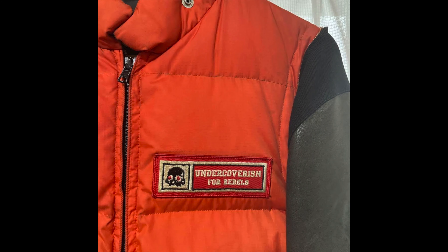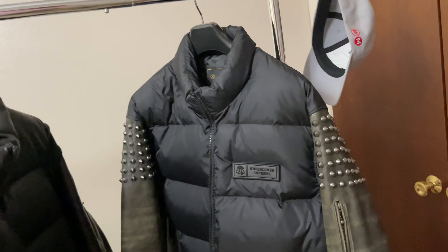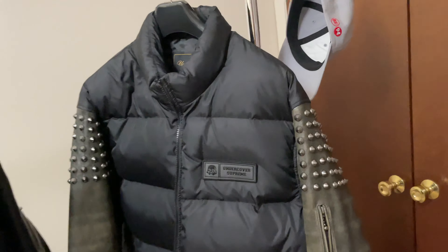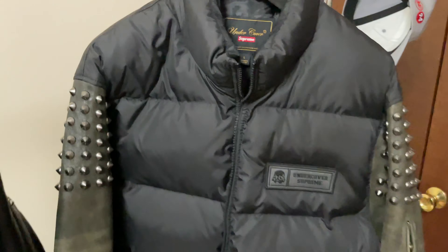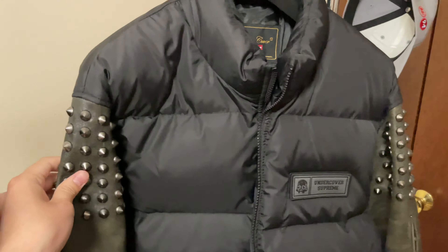This jacket — the studs on the leather sleeves and this kind of name tape or logo — it's not a new design. It's also coming from Undercover's drops in the past. You can probably see it from the Undercoverism era. The Undercover brand has had this similar design with studs on the sleeves and a skull logo like this. I got size large.